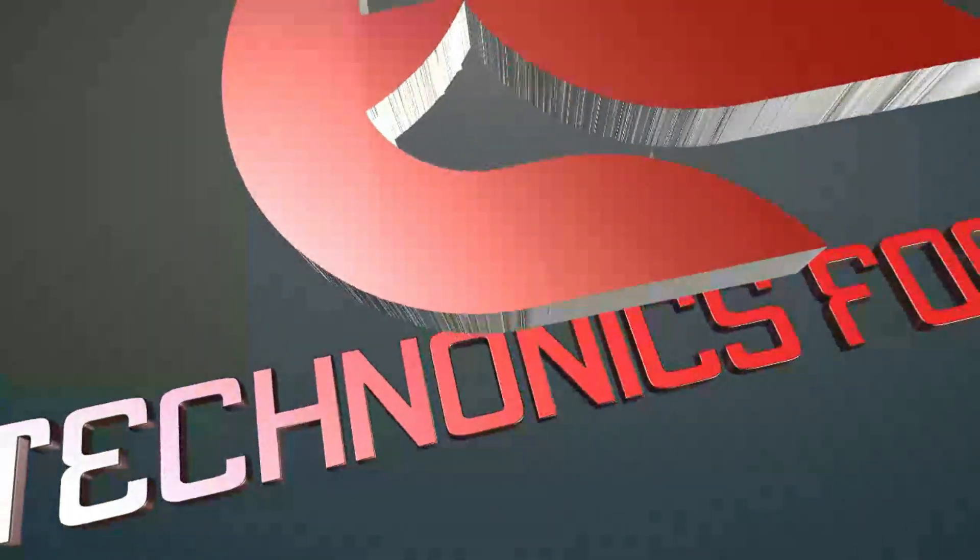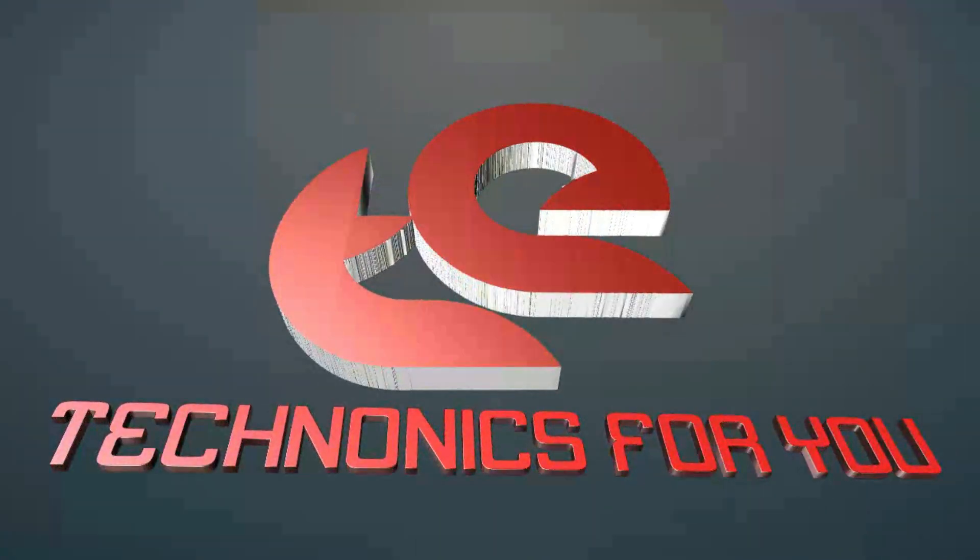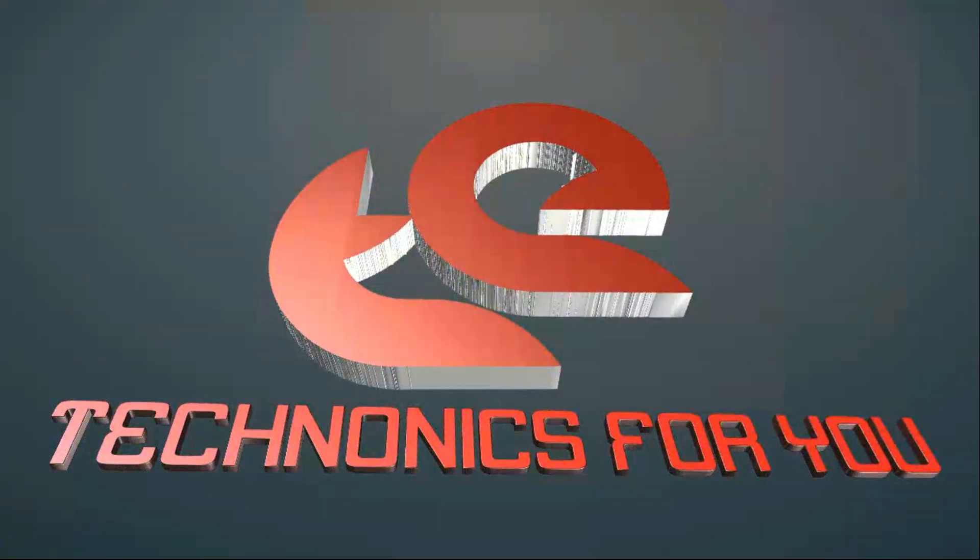Hi, this is the Tecnonics YouTube channel. In this video, I have a mobile phone battery and I will show you how to use the emergency light.